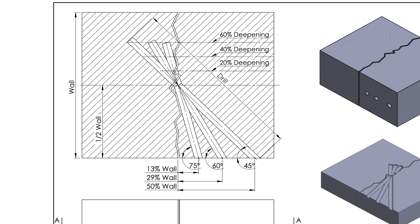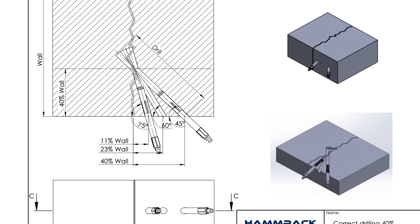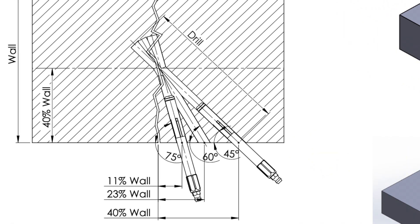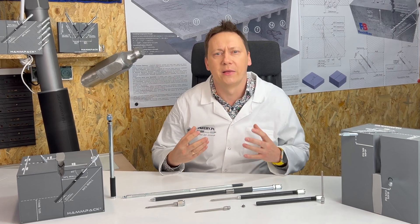For proper drilling, drill to half the thickness of the element — usually 50% of the wall thickness. Sometimes it can be 40% or 30%. The goal is to ensure the resin doesn't escape and has better penetration.